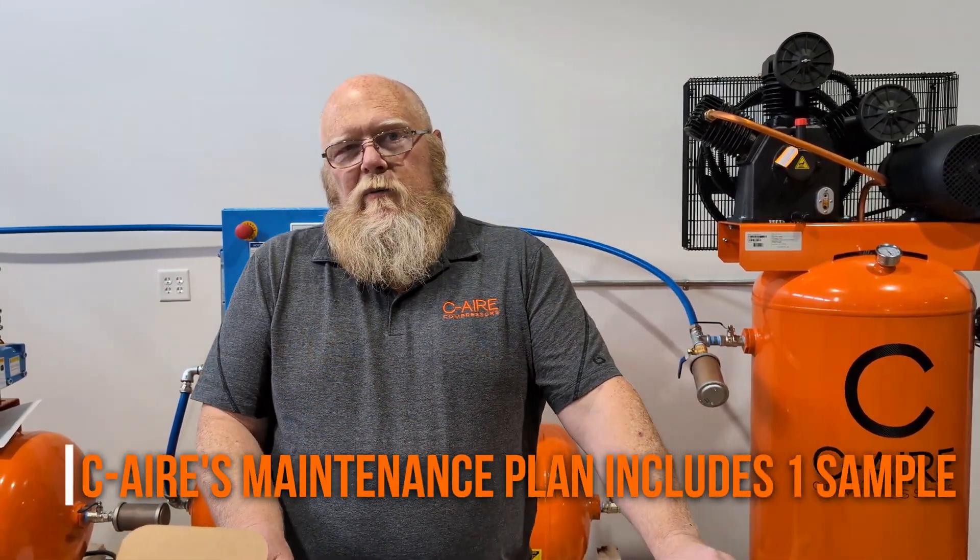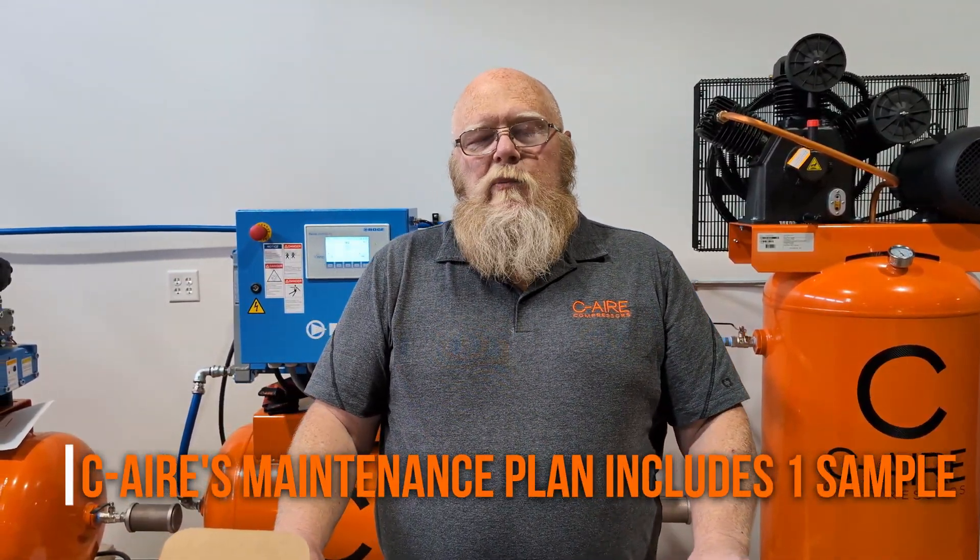If Sea Air is doing preventative maintenance or service on your compressor, we will pull one oil sample a year. This requires you to do the second oil sample and send it to us. To make this process a little bit easier, we put a kit together for you.